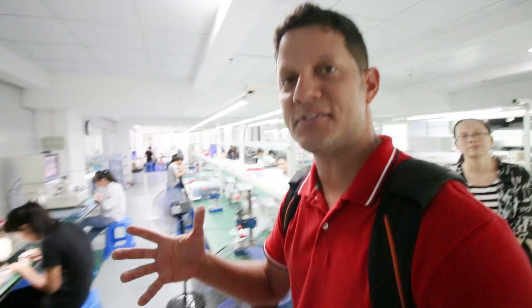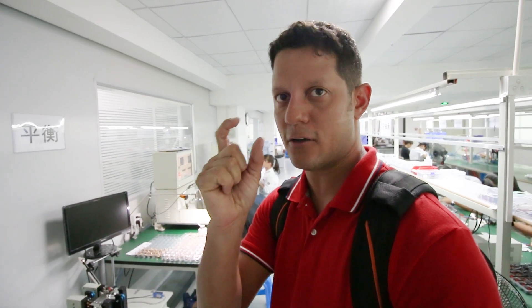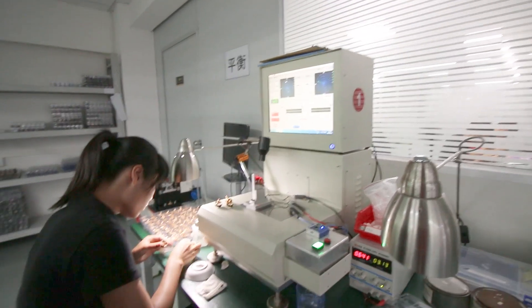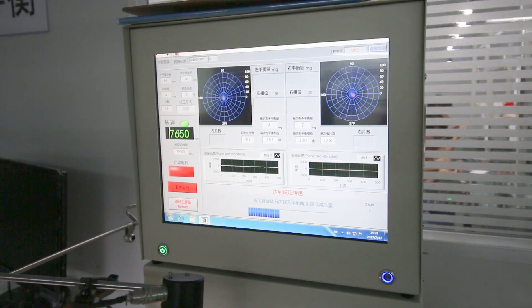After that station, every single part is as important as the next. This is where they make sure that the bell with the magnets and everything else already put together is balanced — so this is where they make sure the motors are balanced. It's qualified.